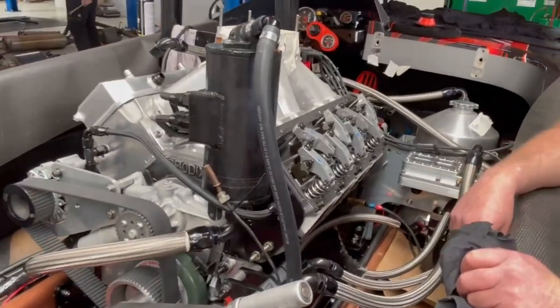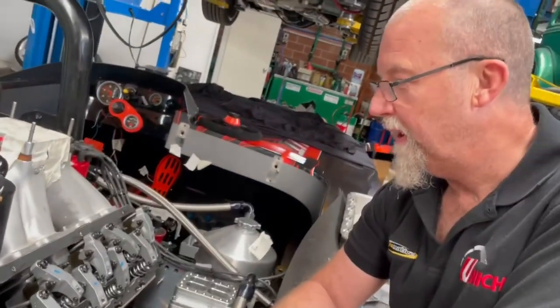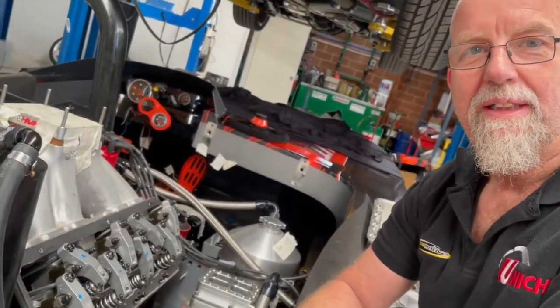So this combination here, how much would it set a customer back? Oh, it's a $70,000 engine. Okay, a bit of pocket change — for some.